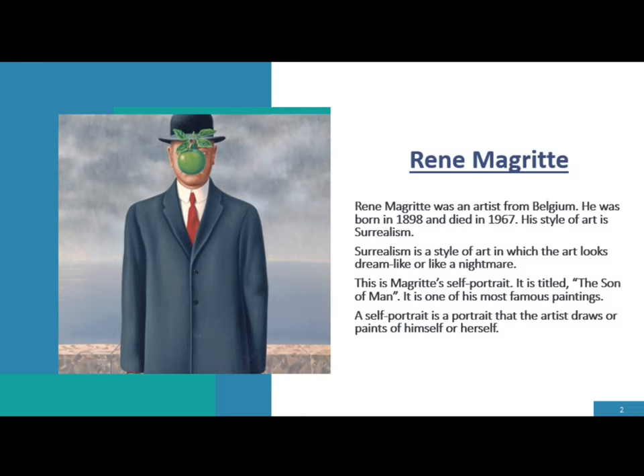René Magritte was an artist from Belgium. He was born in 1898 and died in 1967. His style of art is Surrealism. Surrealism is a style of art in which the art looks dreamlike or like a nightmare.